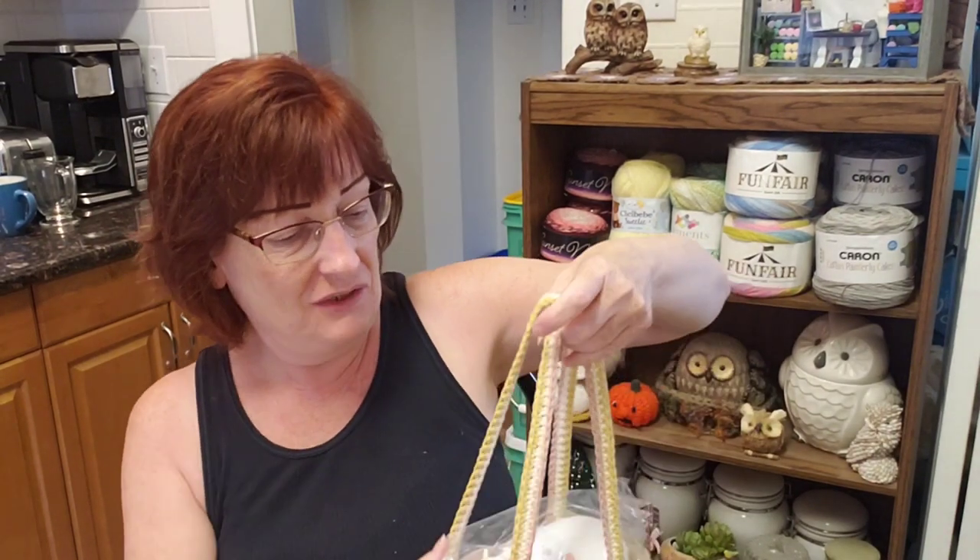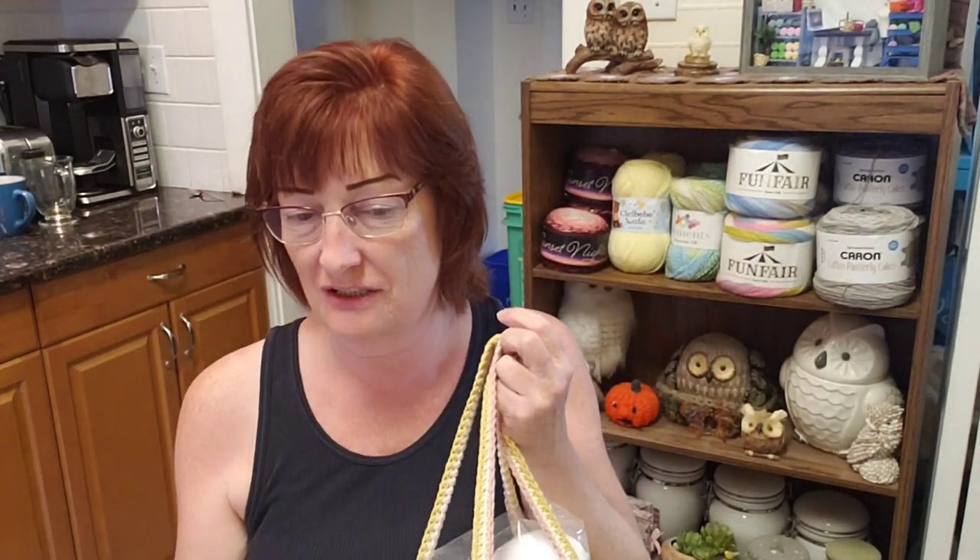Hi everyone, it's Darla from Crafty Yarn Owl. Welcome. So I just wanted to share something with you.